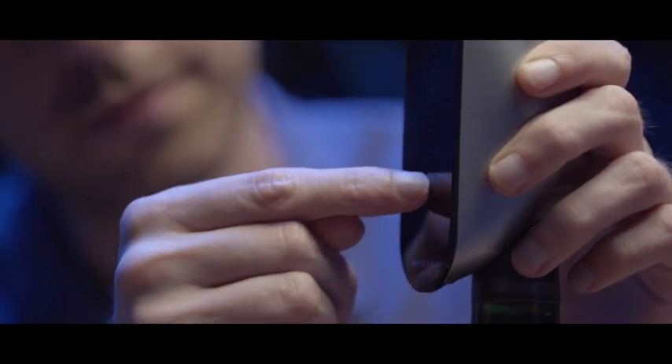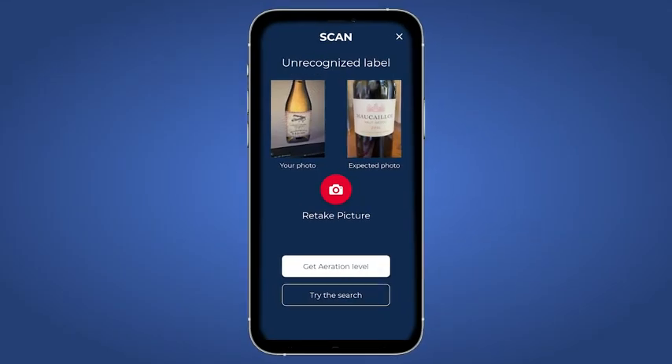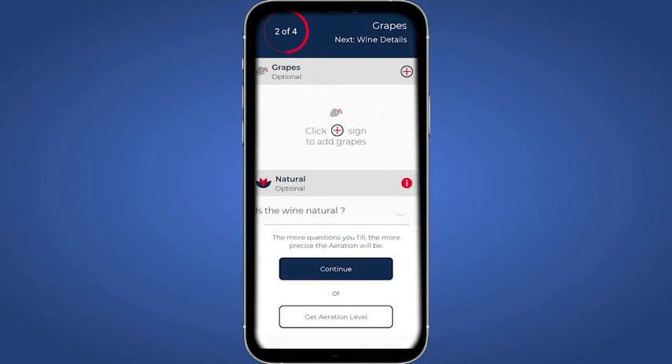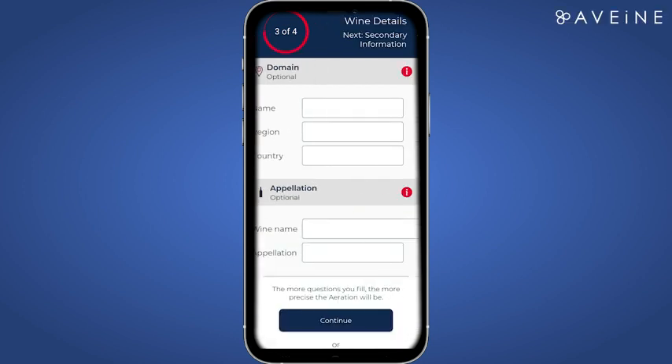Then you will just need to set up your aerator manually. You can contribute to the growth of our database — you just need to add your wines in a few minutes only, and all our community of wine lovers will be thankful.